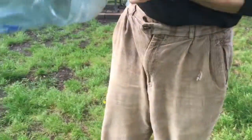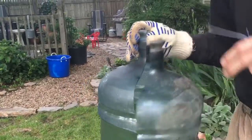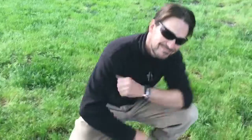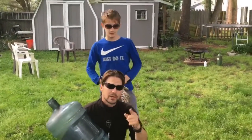It actually popped open. Oh my god. So don't try this at home. I know your ears are ringing. My ear is ringing. We can hear it. Wow. We do the dumb thing so you don't have to. Don't try this at home.